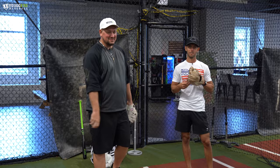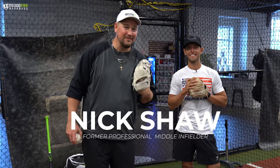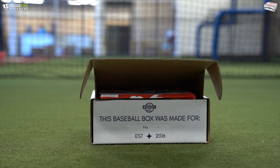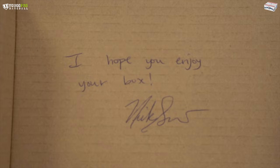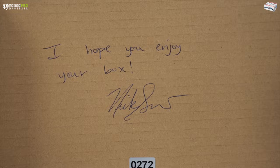What's going on guys? Coach Madden, YouGoProBaseball.com. I'm here with Nick Shaw, former professional middle infielder and creator of the Baseball Box. It's a monthly subscription box with all types of baseball goodies sent directly to your doorstep. I'll leave a link down below where you can check it out for more information.